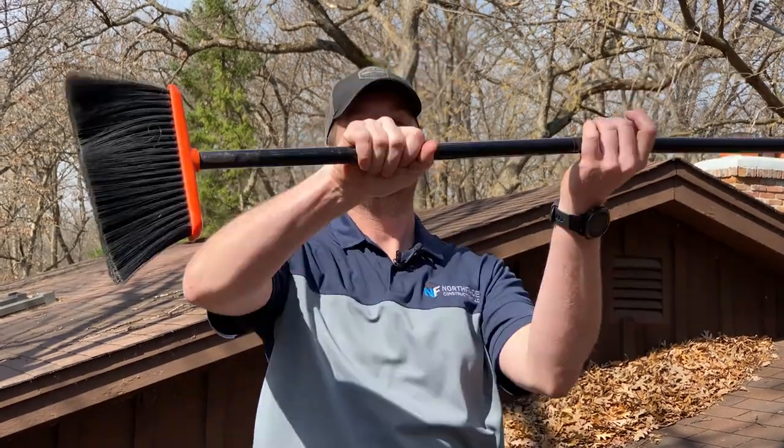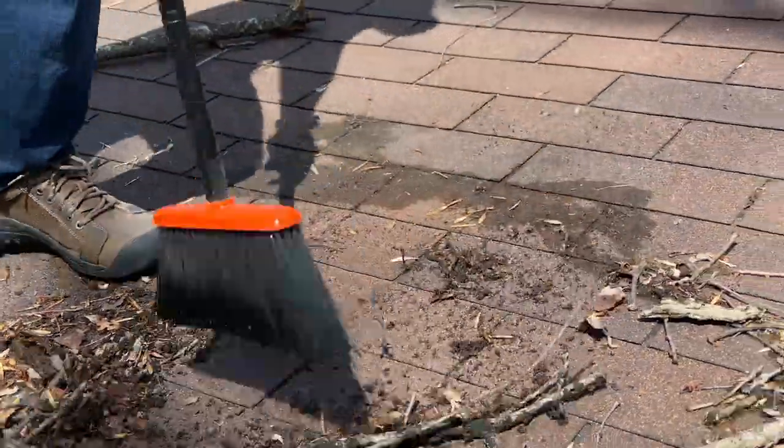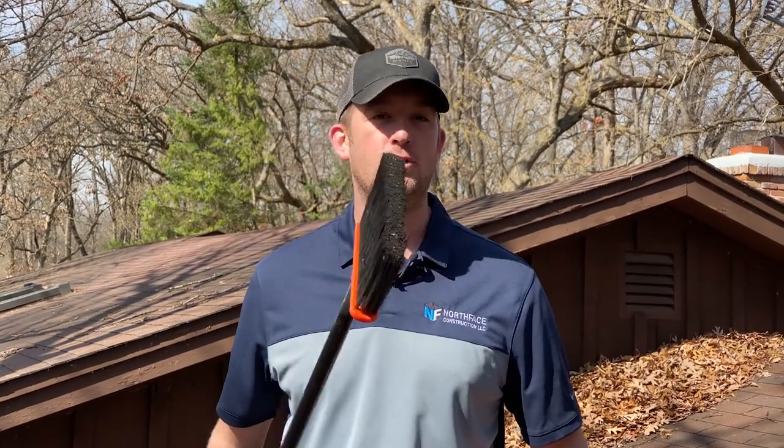So now we're going to talk about what to do when cleaning your roof. First off, a broom. A broom is your best friend in cleaning your roof. It's not going to damage the shingles. It's going to just swipe things on down. You can use varying levels of bristle stiffness and size of broom, so pick the right one for your job.